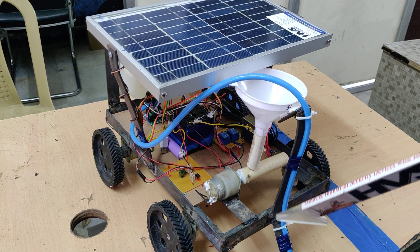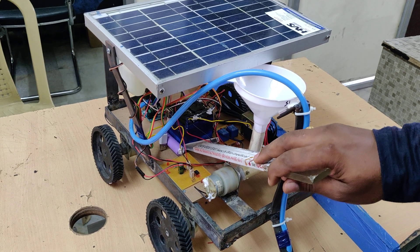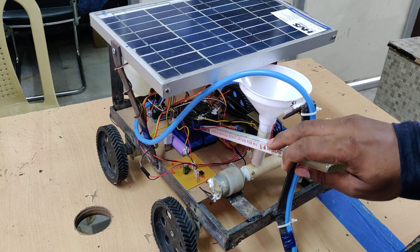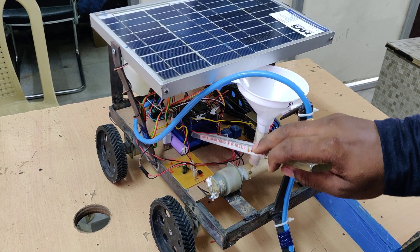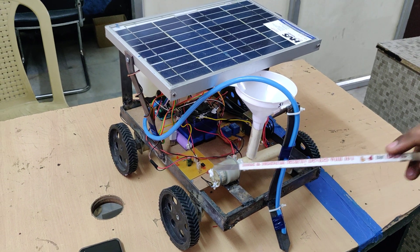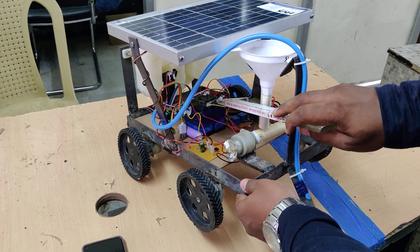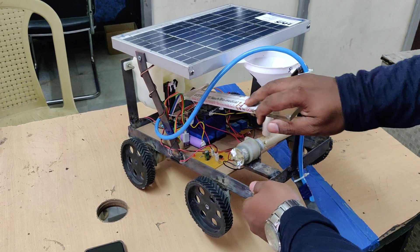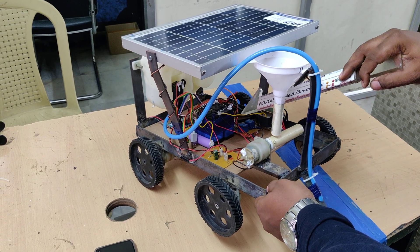The whole system gets power supply from two different batteries. One is the lithium-ion battery at 3.7 volts, which powers the Raspberry Pi 02W, and the other is a 12 volt 2 amp rechargeable battery. This battery pack consists of two 12 volt 1 amp batteries connected in parallel, giving 12 volts 2 amps. The output from this is given to the L293D motor driver directly, along with the two DC motors through the electromagnetic relays.